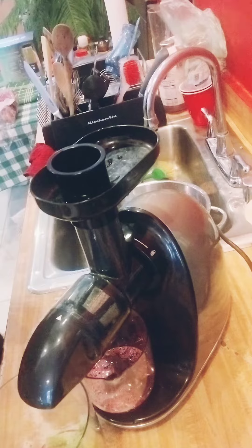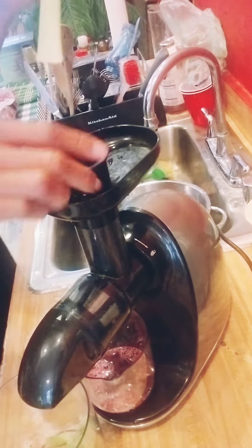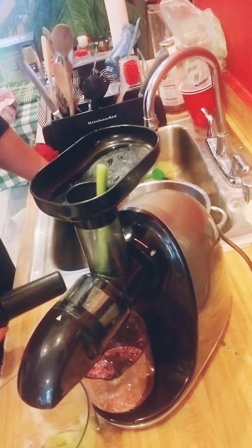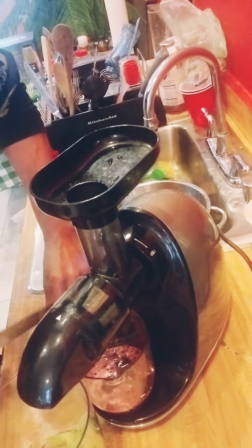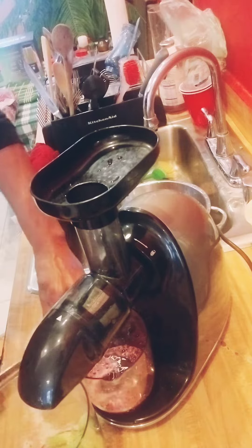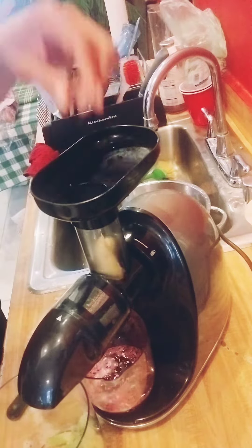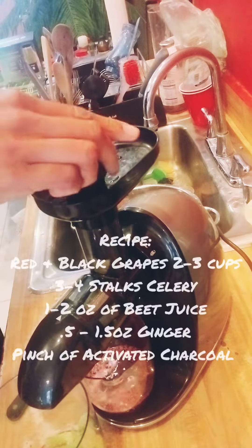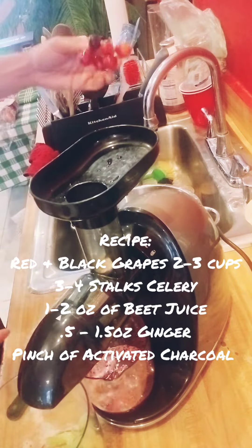This one, I'm using celery. I'll put some beet juice in the bottom, about an ounce and a half of beet juice. And we're doing a mixture of red and black grapes.